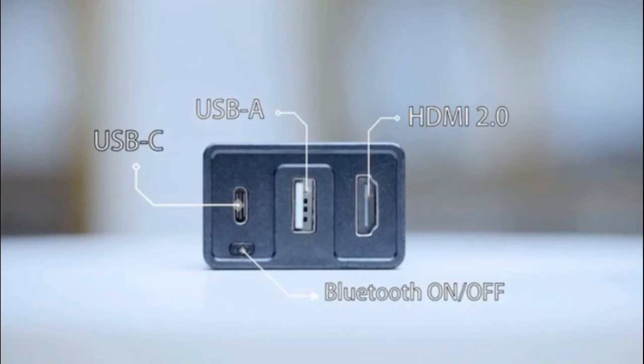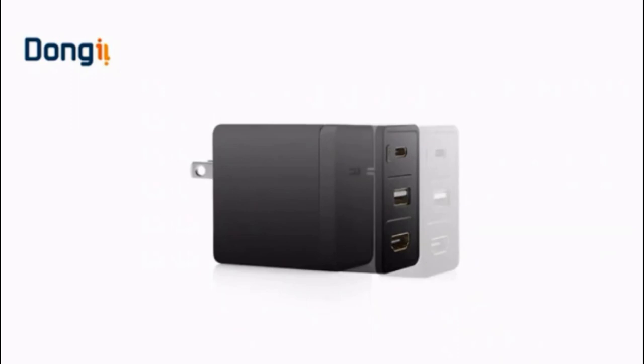Compact with USB-C, USB-A, and HDMI DisplayPorts in one dock to fit all your needs on any occasion and any time.